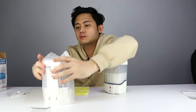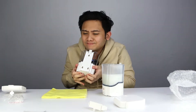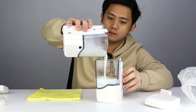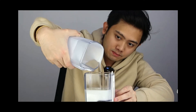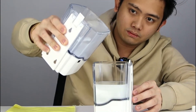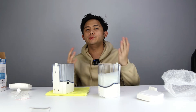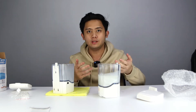Luckily I bought two. So we're gonna pour this into the new soap dispenser. Make sure it's off. All right, I'm testing the new one — still nothing right. I'm gonna do this several times.